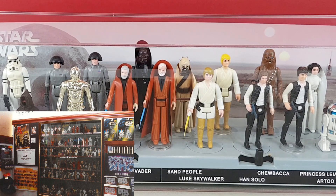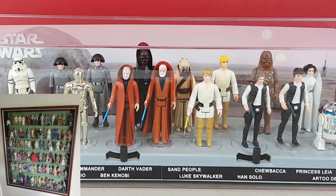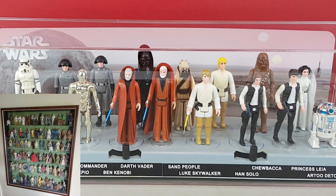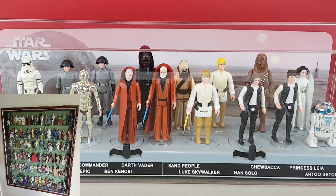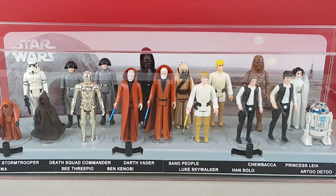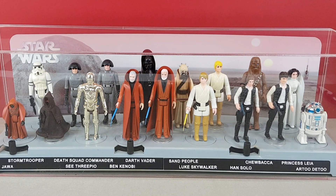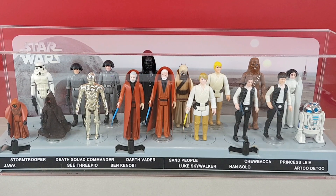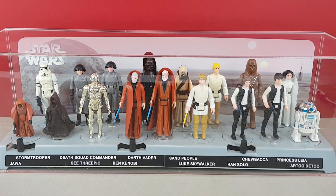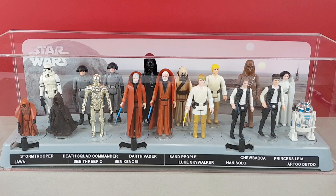In that time, sometimes wherever they've been located in their display case, some of the figures have got a bit sun bleached. I'd like to go through and make a little note of exactly what figures have aged and which ones could do with a little upgrade. I'm not fussed about collecting all the different variations — I'd just like the figures I've got to be as good as possible.